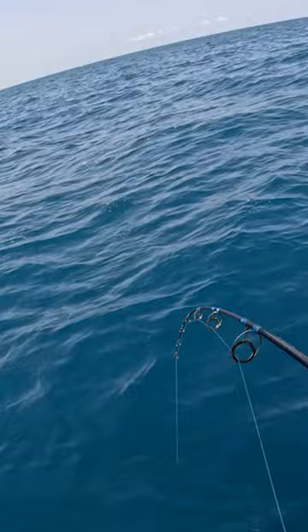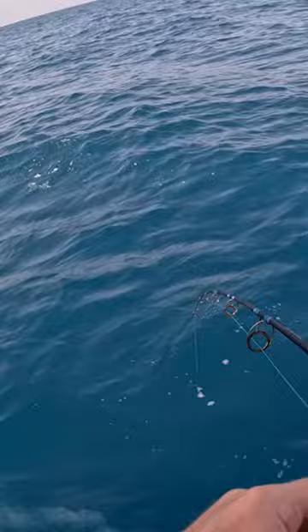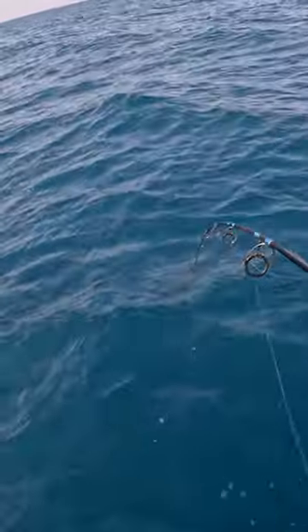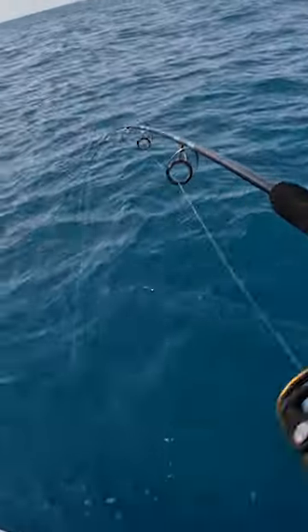Oh, there's a fish on the squid jig! Something small, but it's my second bite — only the first one was a big bite. Let's see what ate it.